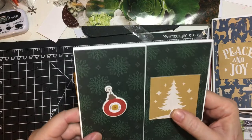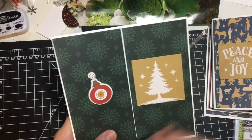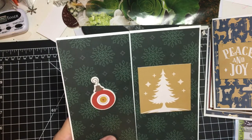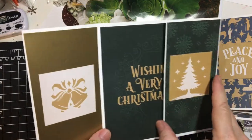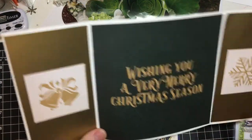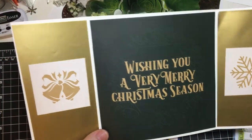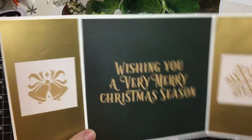And then last but not least for the six by six gatefolds is this card. I did find a cut-out chipboard sticker, and then this is another cut apart. Two cut aparts — 'wishing you a very Merry Christmas season.' Now I didn't have any more of that star paper left, so I just used something out of my stash.